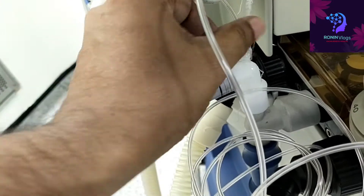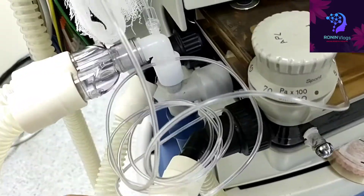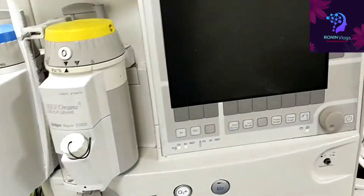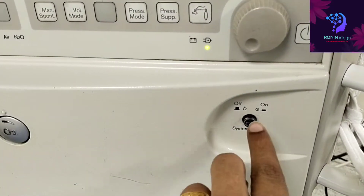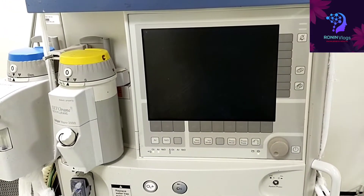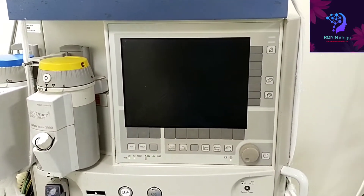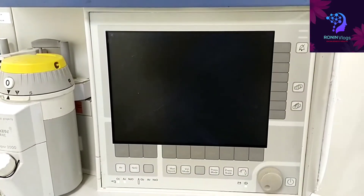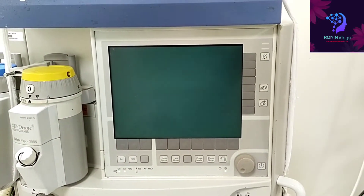Now we need to switch on the machine. This is the main power supply, just switch it on. Daily we need to do the self-test, then only we can know if there are any defects. Anything in the self-test, we can easily find out the issues.